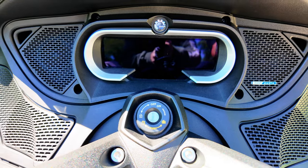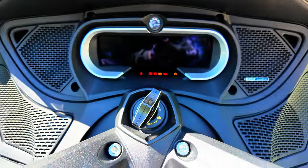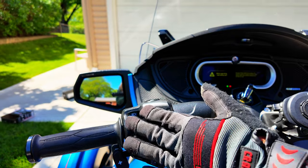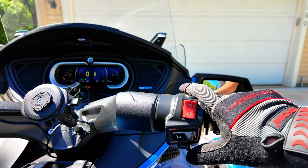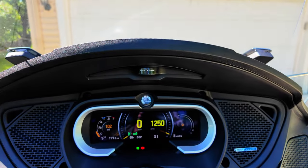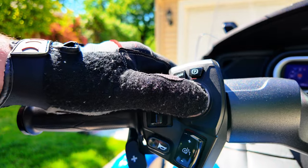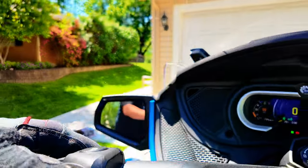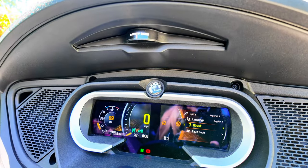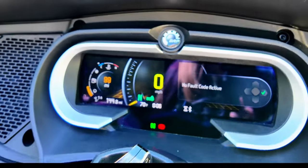Now here's the real test to see if it starts. First, we're going to place the key in the ignition and turn to the on position. Next, we're going to come over and hit the mode button and then press start. And as you see, everything comes on normal on the first time. Now that we've replaced the battery, we're going to hit the home center joystick, come over, scroll down to settings, scroll down to fault codes, and as you see — no fault codes active, which means mission accomplished.